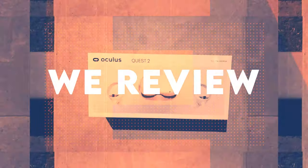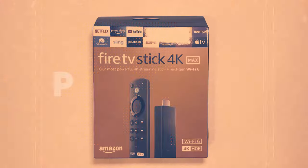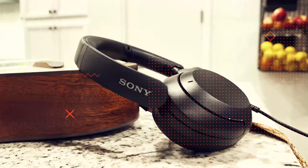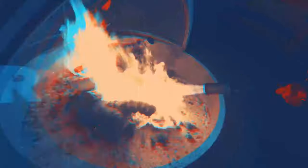Welcome to Review to You. We review all the latest and greatest products, and when we're done, we give them away free to one lucky subscriber. We'll let you know at the end of this video how you can win.